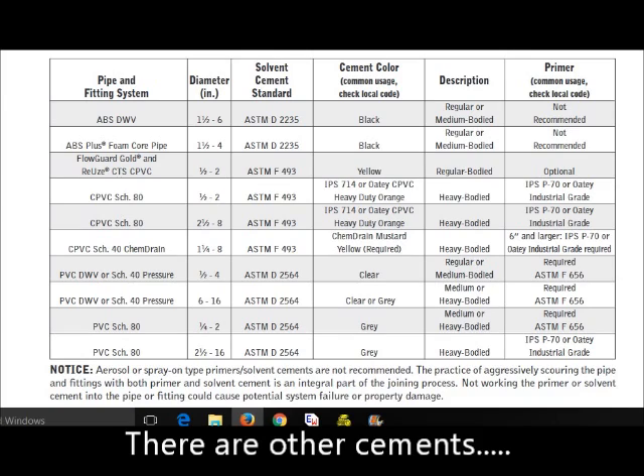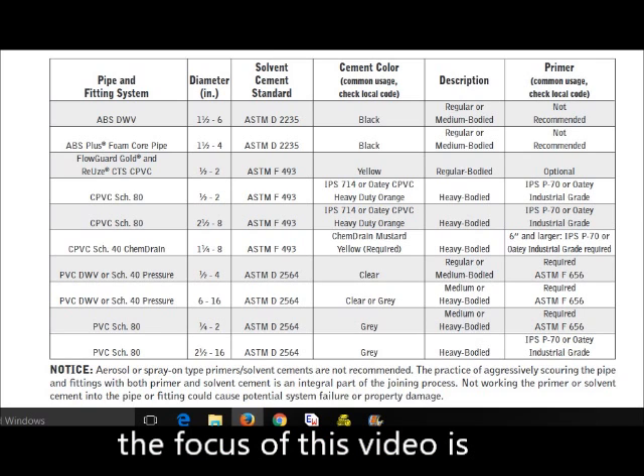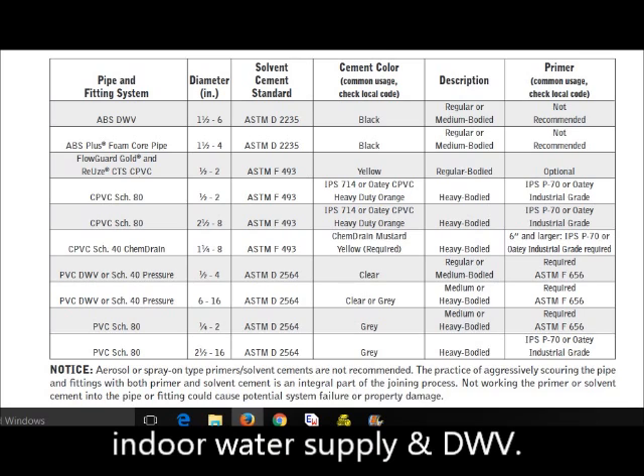Here is a chart from Charlotte Pipe that you can use to determine the correct cement for your application. Notice that you do not use a primer for ABS pipe, and that CTS — that stands for copper tubing size — CPVC primer is optional.